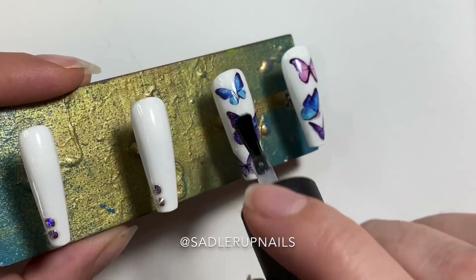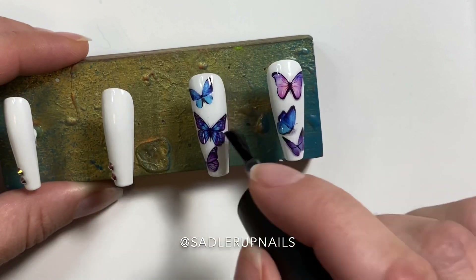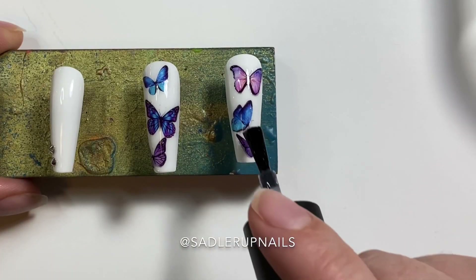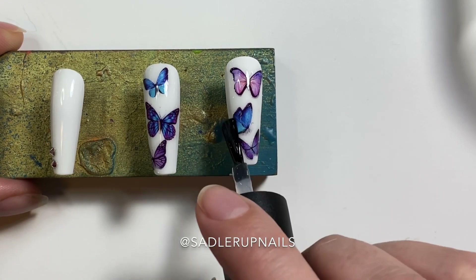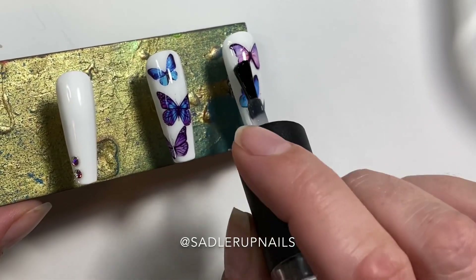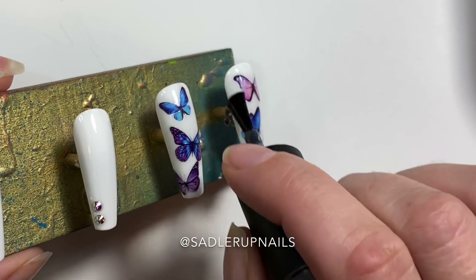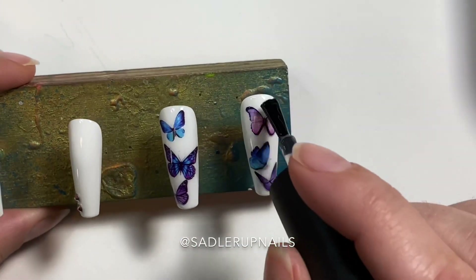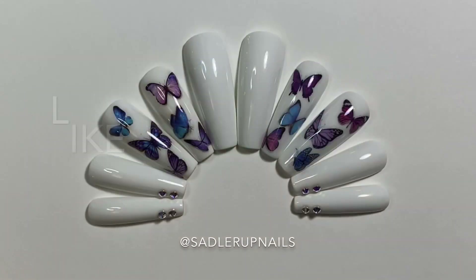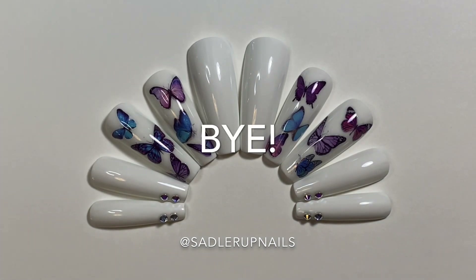My favorite butterfly is the middle one on the nail I'm painting right now — it's so pretty. If there are any decals that you guys want that I don't have, you can shoot me a message on any of my social medias or send an email to saddlerupnails@gmail.com and just ask, and I'll create them for you. I don't charge extra to create custom — whatever the sheet price is, is what I charge.